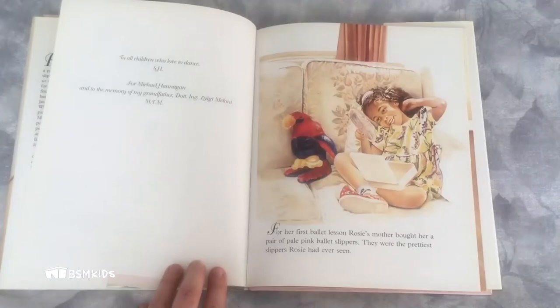Hello and thank you for joining us for Storytime with the BSM. My name is Amy and this time we are reading a story called Rosie's Ballet Slippers. It is written by Suzanne Hampshire and illustrated by Maria Theresa Maloney. For her first ballet lesson, Rosie's mother bought her a pair of pale pink ballet slippers. They were the prettiest slippers Rosie had ever seen.